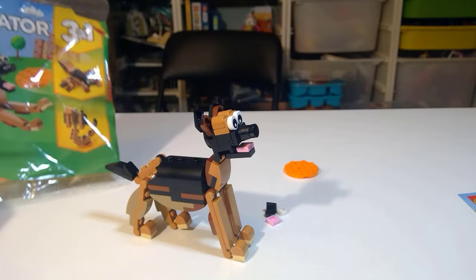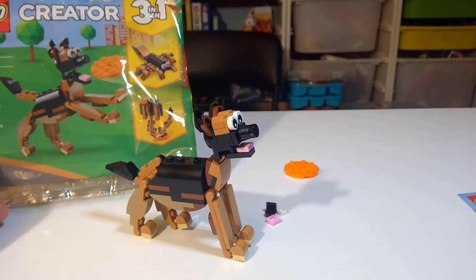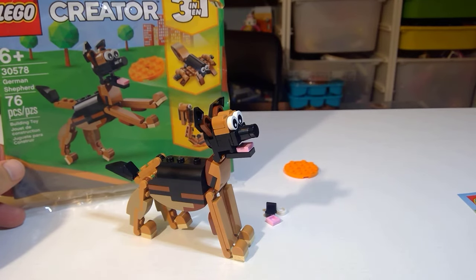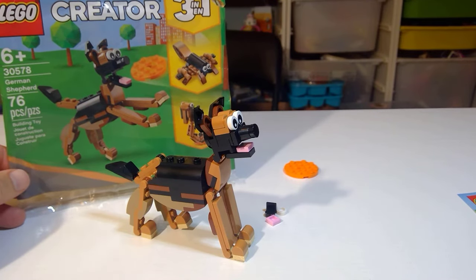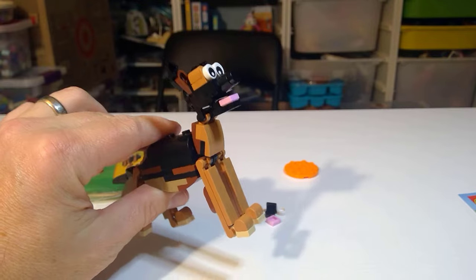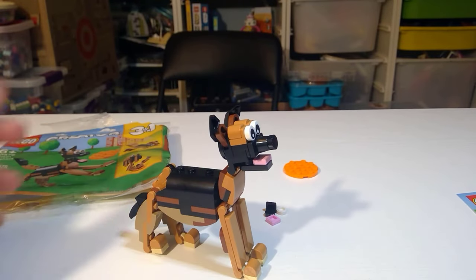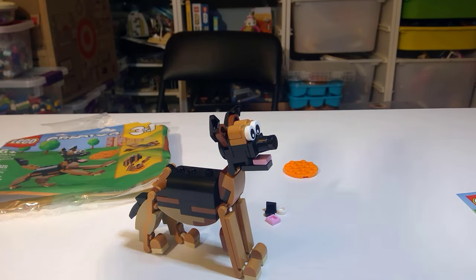That does it for the Creator 3-in-1. If you're lucky and you see it, definitely snatch it. It was a Target and LEGO exclusive, and pretty much every Target I've been into has been wiped out. Set number 30578, the German Shepherd — 76 pieces of greatness in this Creator 3-in-1. I should have bought a couple of these, they're that good. Thanks so much for watching — we made it through the scorpion, the cobra, and the finale with the German Shepherd!